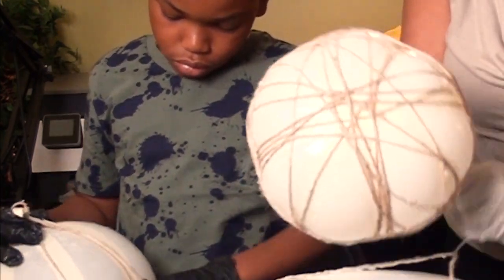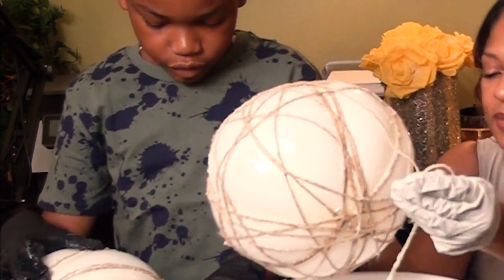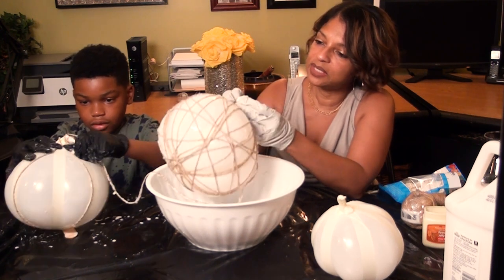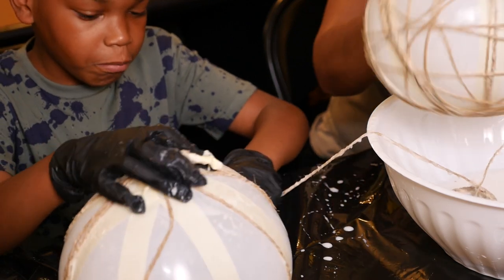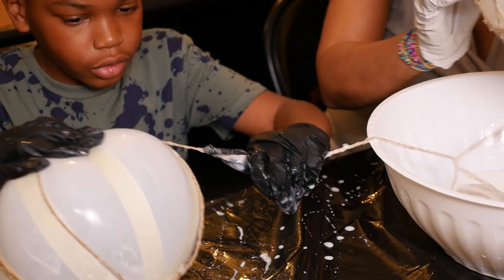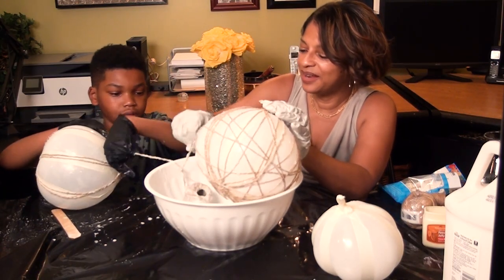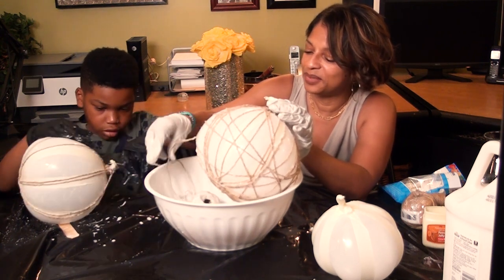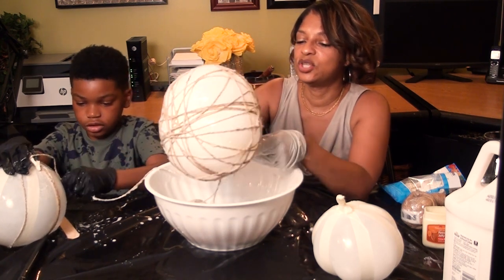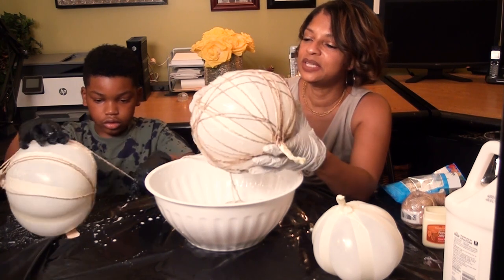So Niles, tell us what grade you're in. Third? And you're eight years old — turning nine soon. Niles is a very smart young man and he does a lot of activities like karate and baseball. Niles happens to be a black belt in karate, and he also teaches younger kids on Wednesdays. How is that, being a teacher? Teaching is cool.